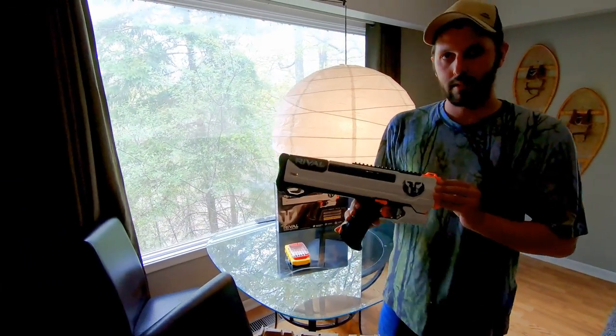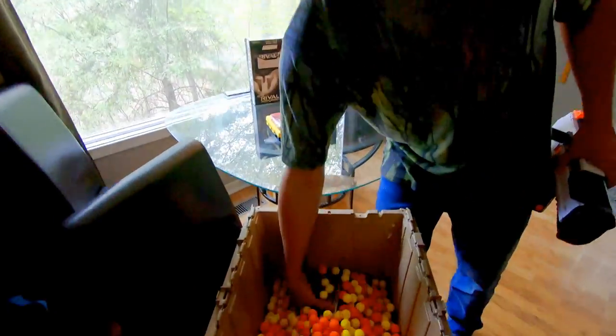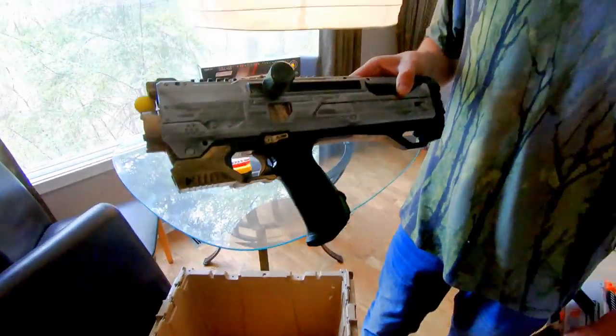What's up YouTube? It's Darren. Today I'm going to be showing you how to transform this into this.